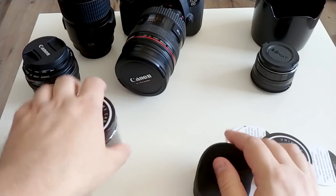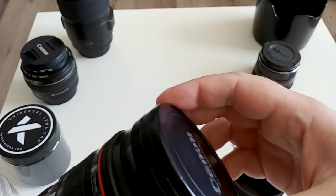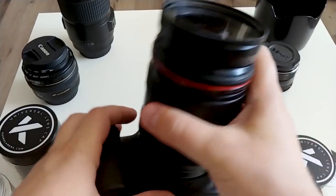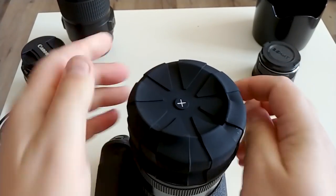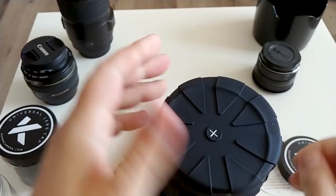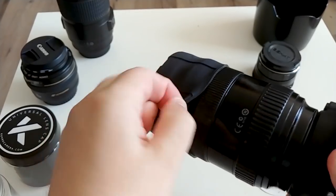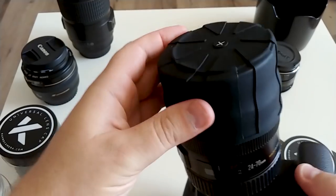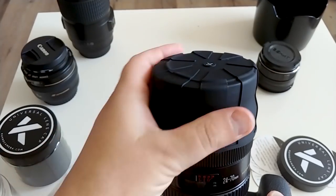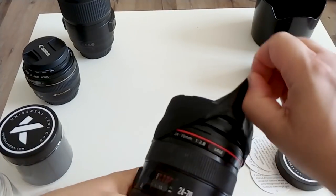Let's try to put it on my 24-17 lens. It's really huge — 77mm filter size. Okay, it was really easy. It feels really solid.